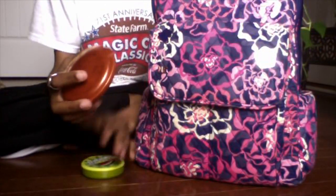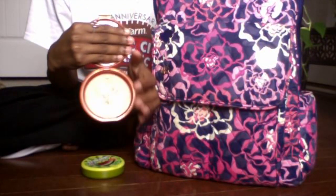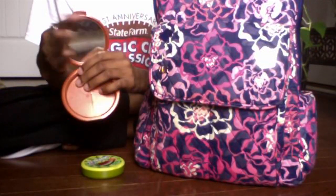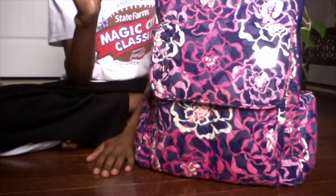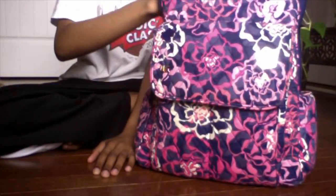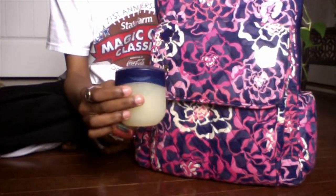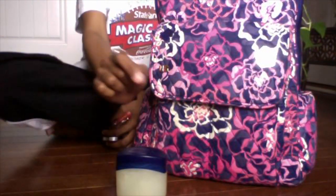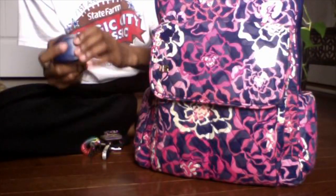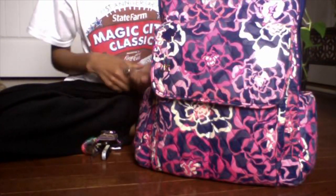I have a mirror — this used to be a compact powder bronzer from Estée Lauder, but the bronzer broke so I just use it as a mirror now. I have sour IceBreakers — I like those. I have Vaseline, and as I said before I like to use my brush to apply it because I don't like having Vaseline on my hands with nowhere to put it.